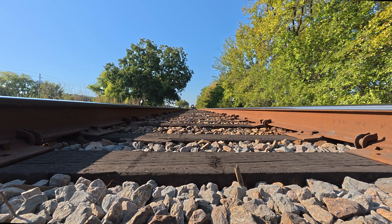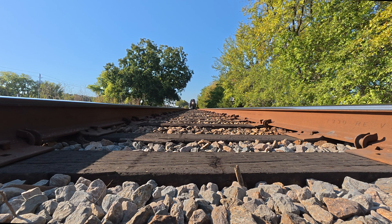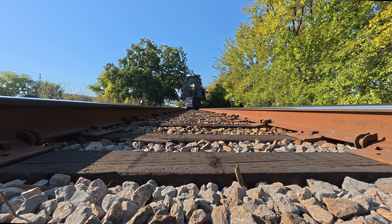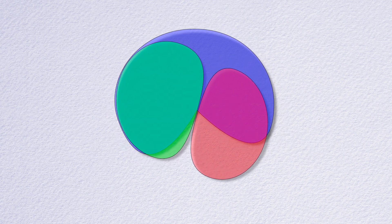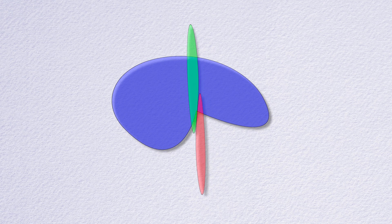Welcome to the inaugural test of my quad MS, or mid-side, rig. We're taking four Tabitha self-contained MS microphones and putting them in an array where each one faces outward in a quadrant. But instead of having the figure-8 mic face sideways as it normally would, we're rotating it 90 degrees and pointing it vertically.